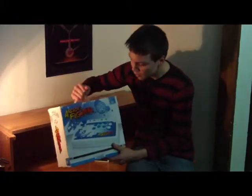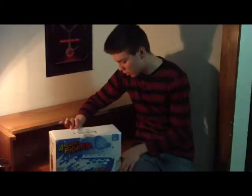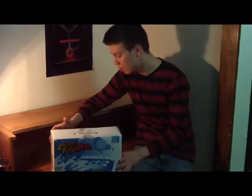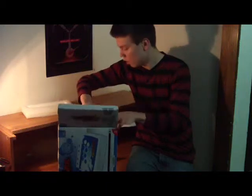The case has a handle — maybe if you want to carry it around. I think this is a very high quality box for the joystick. I'm going to open it up and show you guys what's inside. It's got some styrofoam padding.